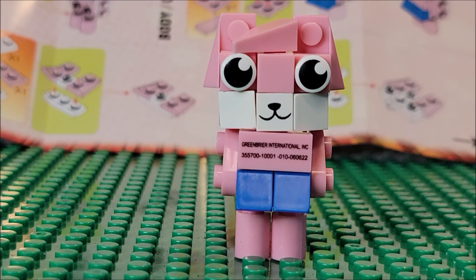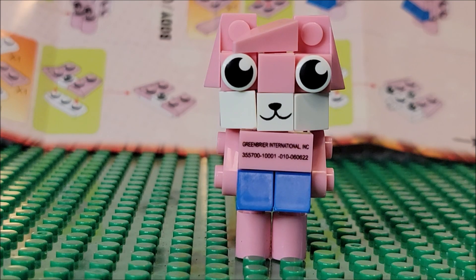Hi folks, welcome to my channel. Today we're looking at Ryan's World Build It toys. This is from the Build It series — there's also Ninja Turtles and SpongeBob SquarePants. This one is Ryan's World, and there are six different figures you can collect.